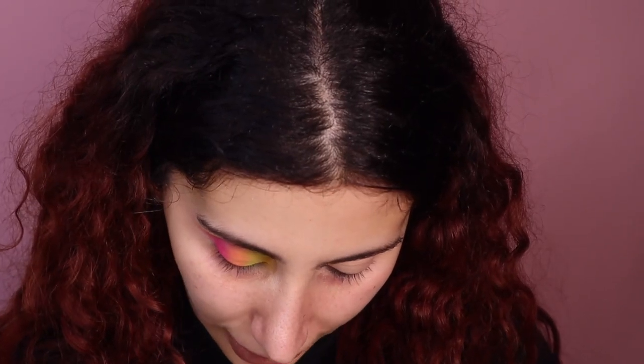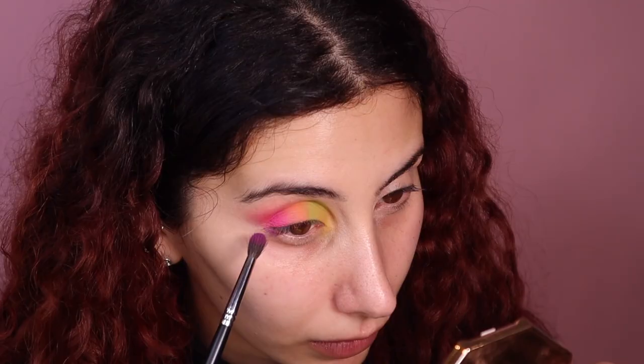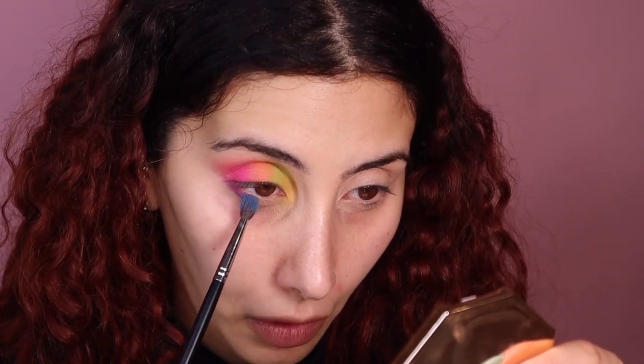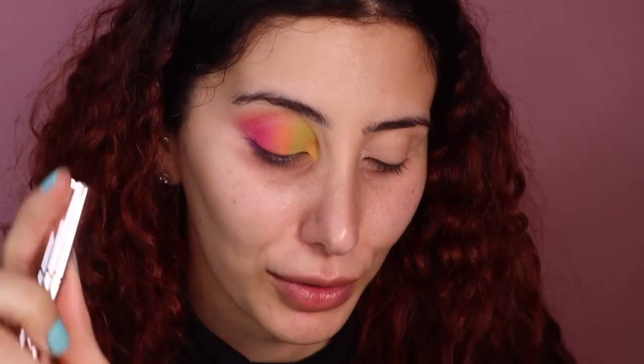I'm going to put a little bit of concealer under my eyes — you always want to make sure you pat that because you don't ever want to put product on top of something that's already creasy. I'm going back in with my Morphe brush and now I'm going to take this purple shade and just connect that. Then I'm going in with the blue shade, very lightly placing that there — that eye is pretty much done.